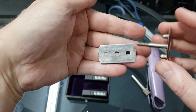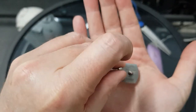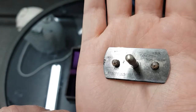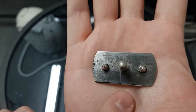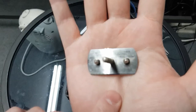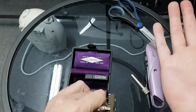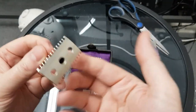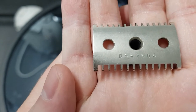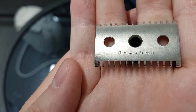I wonder if that number there can be tracked. Here we go. So it says 704 underneath — J. If you know what it is, the age of it, hit me up in the comments please. And let's have a look at the numbers there — zero, or is that a D? D8435 6...